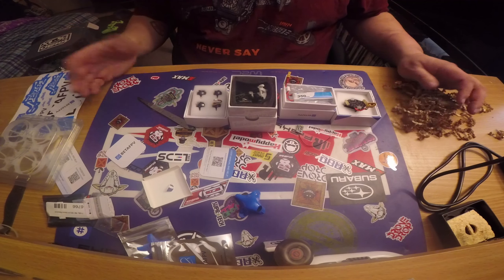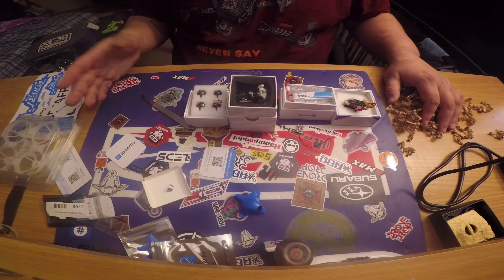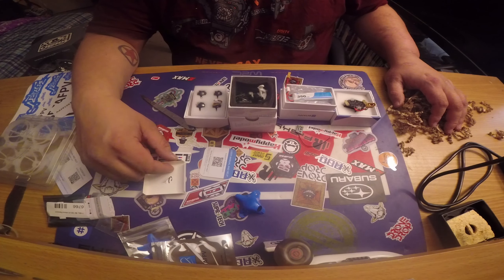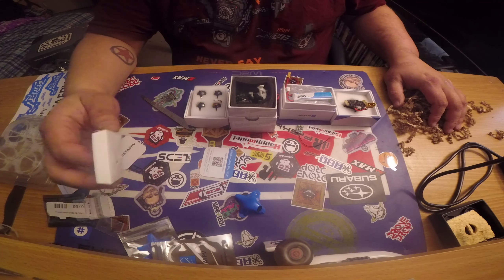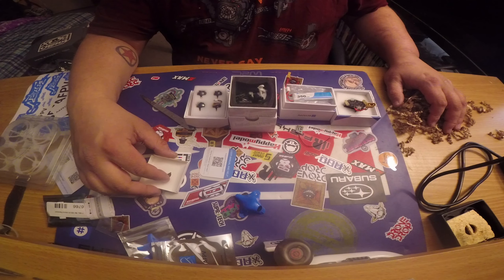That was my unboxing for the Quad Box Mystery Micro. I hope you enjoyed it — if you made it this far, please like, comment, subscribe, and encourage me to keep making these videos because I love drones and I love ripping these things. I want to share what I do because there's nobody to share this with around here. Have a happy new year and thanks for watching — goodnight!